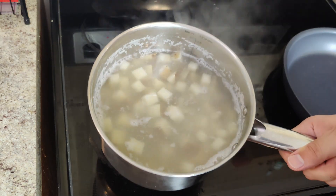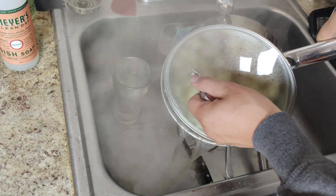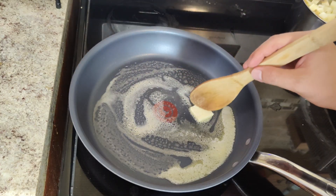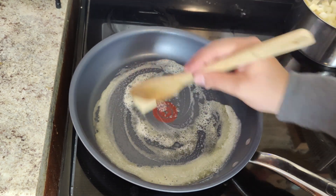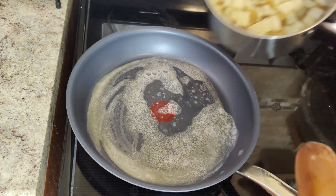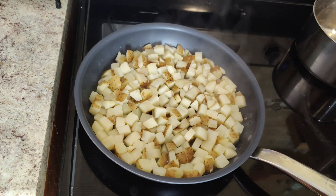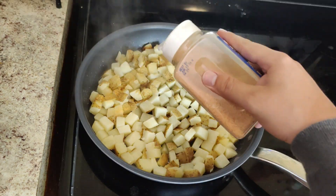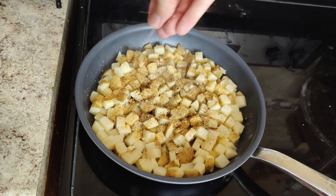Back at the stove, the potatoes were ready. I removed them from the heat and drained them into the sink. In place of the sauce pot, I set a large nonstick skillet with a tablespoon and a half of butter. Once that was melted and sizzling, I poured in the potatoes and gave them a shake to get them as even as possible. I added a shake of garlic powder, a few cranks of black pepper, and a few pinches of salt.